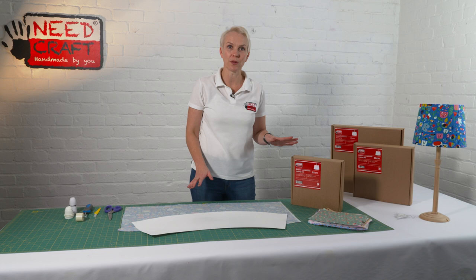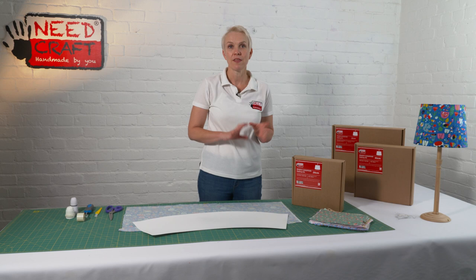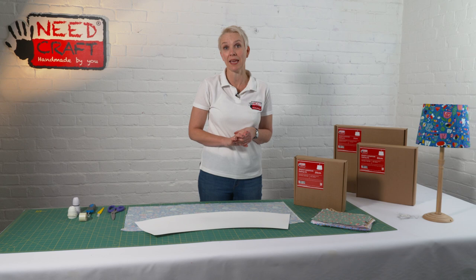So first of all, what can you do with this shade? If you want to use a woven fabric in your home, you might have a particular pattern in mind, or a design or a colourway that will go with your interior. These kits are perfect because you can simply adapt the kit to match your home. Anything goes really in terms of fabrics, but it just has to be a woven fabric.